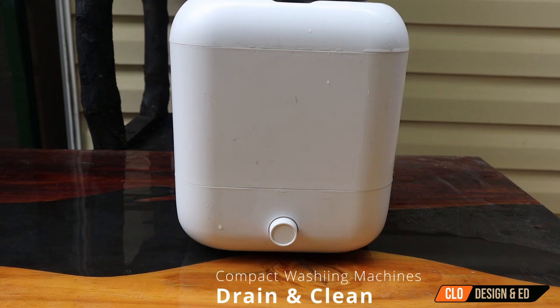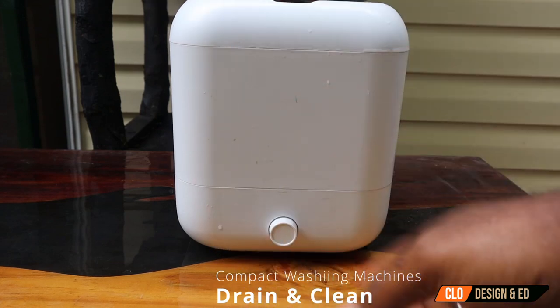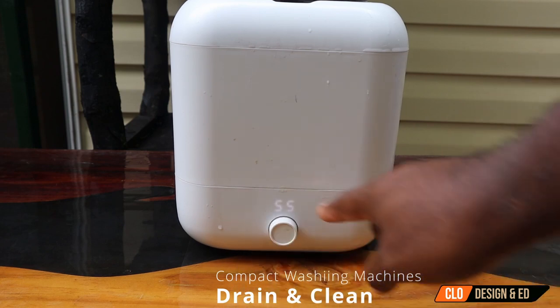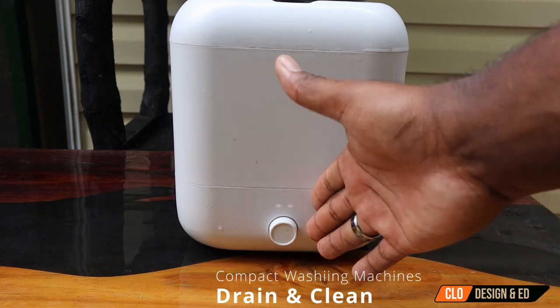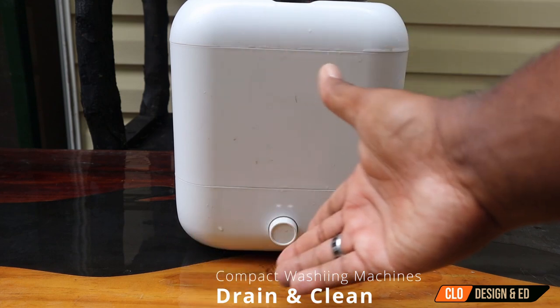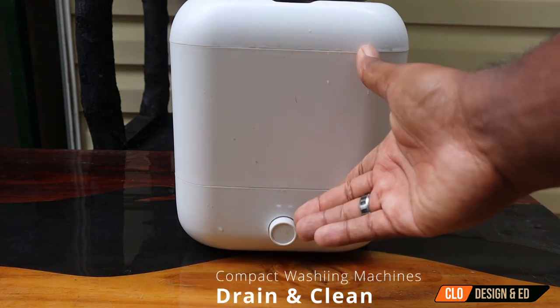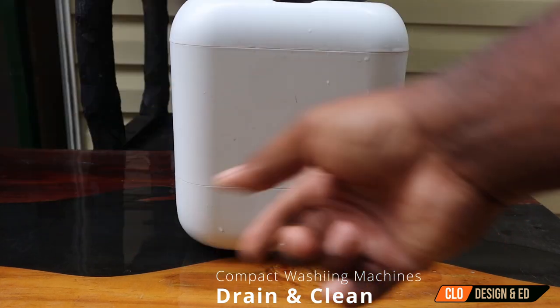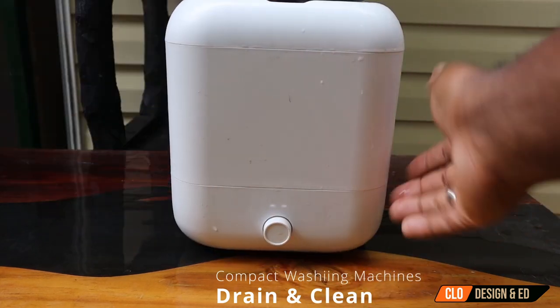After two washes at 10 minutes apiece, let's go ahead and see where our battery percent is at. You press it one time and right now it's at 55%. So you probably get three or four more washes out of this at 10 to 15 minutes. We're going to go ahead and charge it up next — I'm going to show you how to charge this washing machine.